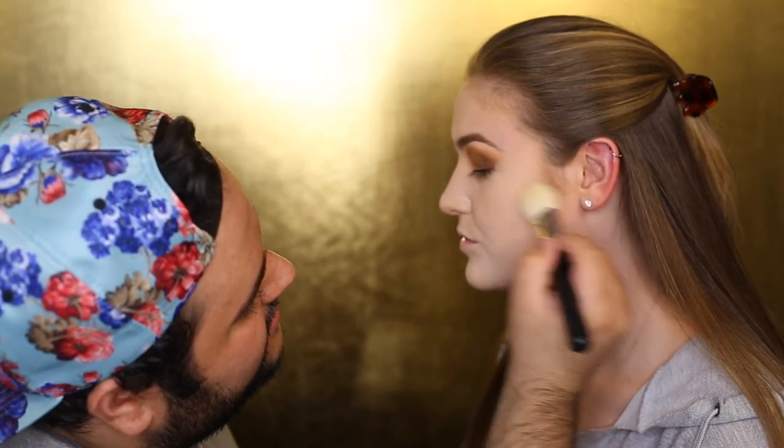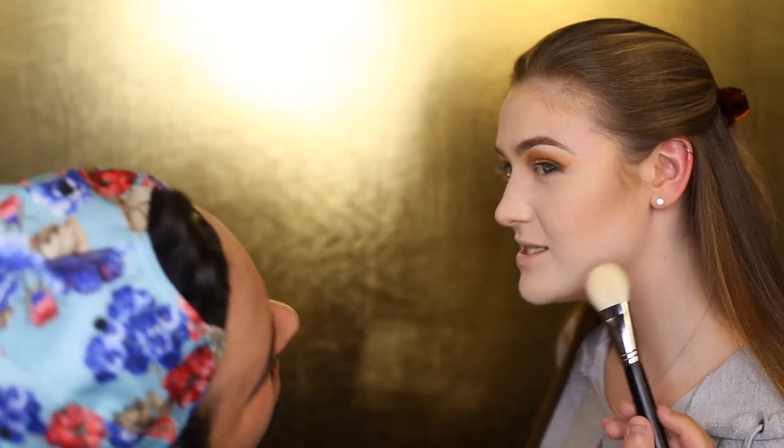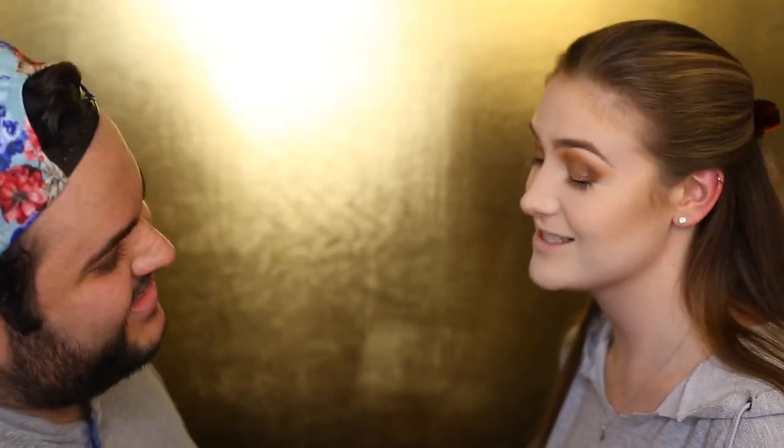I'm going to take a cool-tone shade from my RCMA palette on the Morphe M570 brush. I'm going to contour her face — look at that jawline! I just created that. I feel bad because this is the second time I've pulled the 'let's go somewhere' on you and then placed contour there — but it's literally fine.